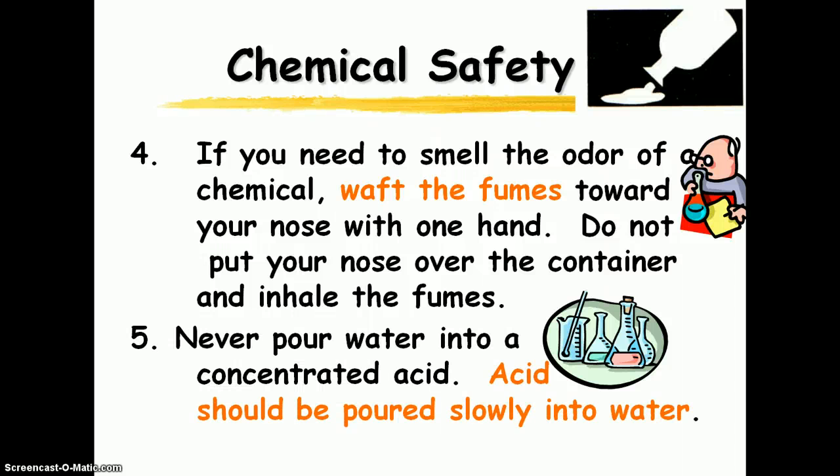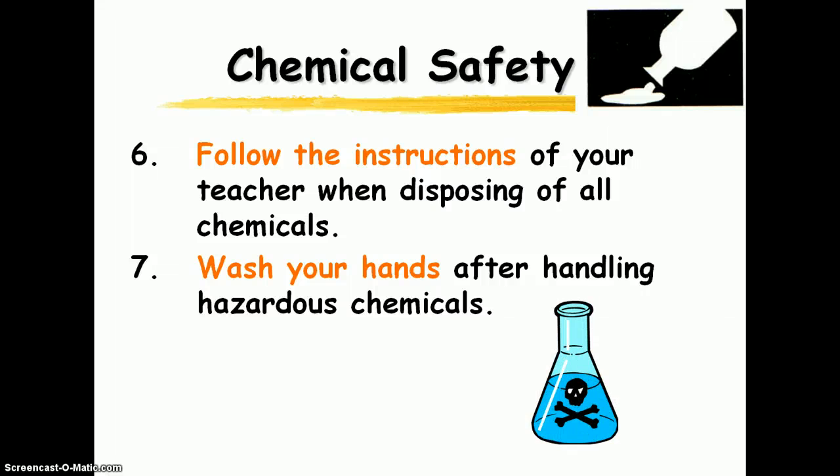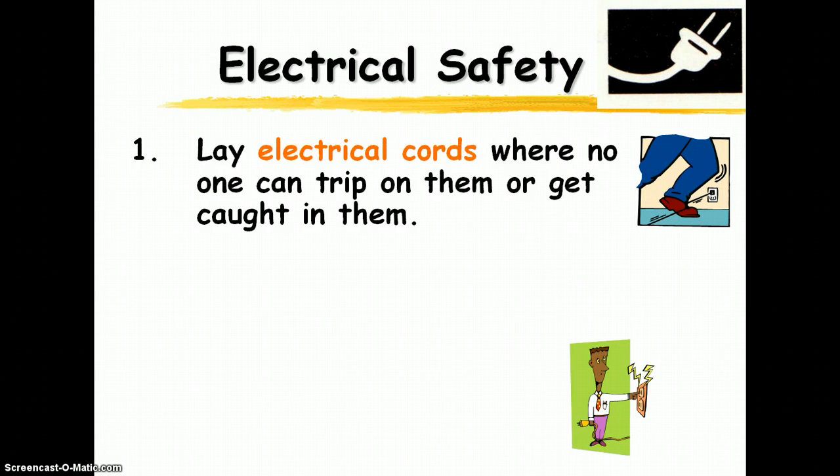Acid should be poured into water, not water into acid — it will react and splatter. Follow all the instructions when disposing of chemicals. If poured down the drain, they could be corrosive to the drain or contaminate the groundwater. If there are chemicals that need special disposal instructions, I will let you know. And again, wash your hands thoroughly with soap and water.